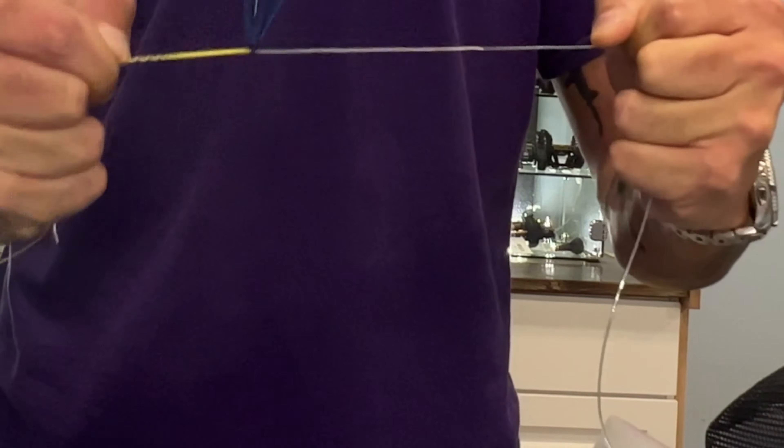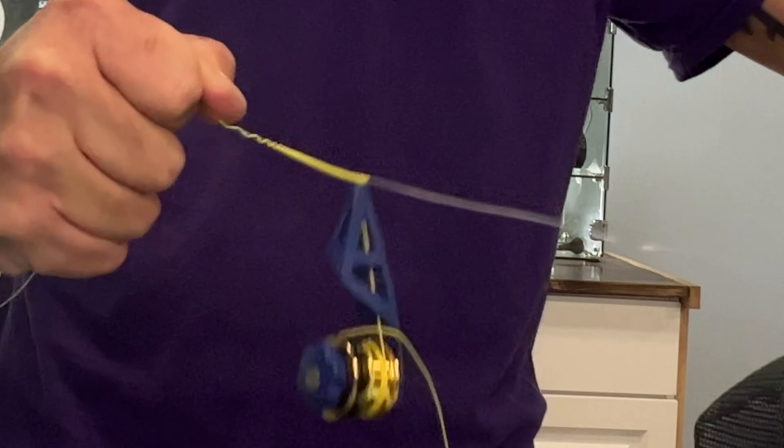Now as you can see, these tight coils are going down on the leader material. Once you go up roughly about an inch to an inch and a half, what I like to do is pull a little bit away to where we start to come back on it, and just make three turns. And then from there, what we're going to do is start winding the line back against the braid. As you can see, it starts to come back down the braided line. And as you can see, we're at the very end here.